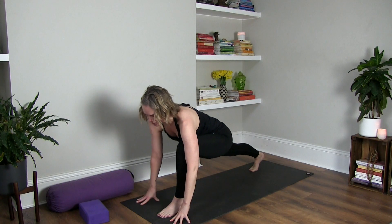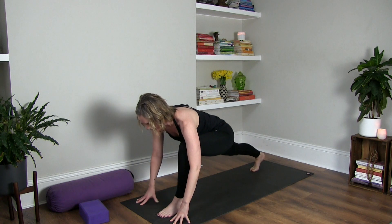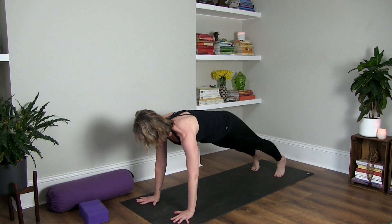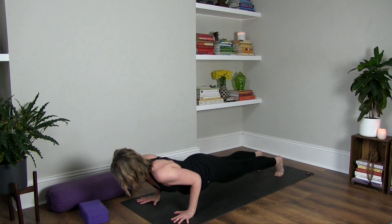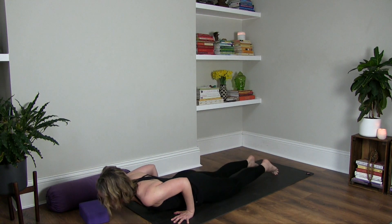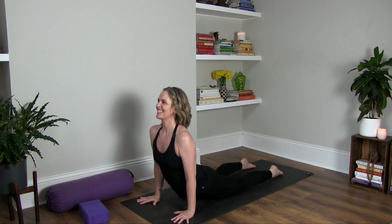Is there a right answer? I don't know, but my answer is: the right alignment is the one that works for you, and it is probably going to change over time. As much as alignment is part of a good yoga asana practice, there are other elements that play a role as well, in my opinion. Many yoga injuries are cumulative — they happen over time. So even if your chaturanga is practiced with your most perfect form,